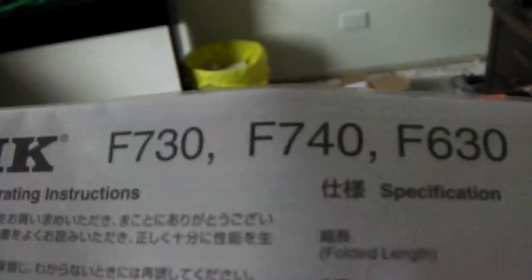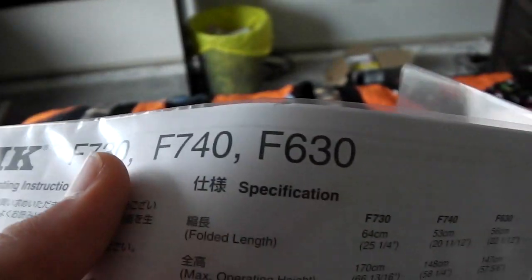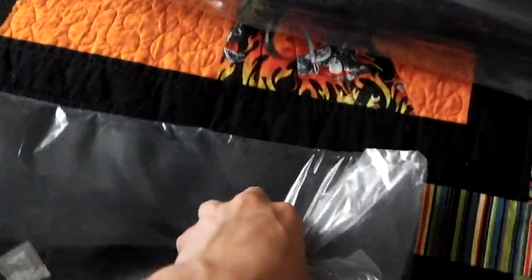Here are the operating instructions for the F730, F740 — which I was actually looking at getting. The only reason I got this one over that one is because it was taller. And the F630 — it just has diagrams and how to use it, but that shouldn't be too hard. So here's the carrying case out of its plastic, and it looks a pretty decent carrying case. It's not rugged or anything, but for a $55 tripod, that's pretty good.